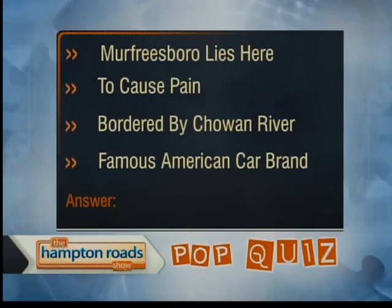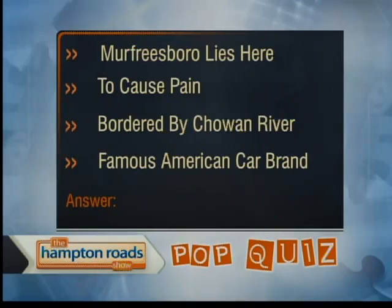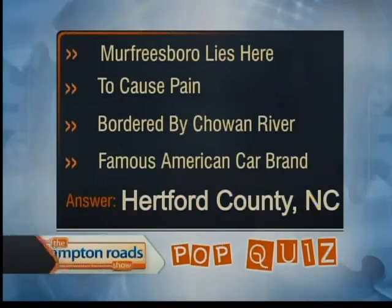Coconut rice is good. The trivia clue: Murphysboro lies here — to cause pain, bordered by the Schwan River and a famous American car brand. Kind of like wordplay here. Hertford. Hertford County — that's where it comes in. Put the words together. The winner is going to take home the swag bag for the Step Up Revolution plus get to go see the movie. Big thanks to Chef Bob. The pineapple is delicious — everything is. Don't forget about everything we learned about chocolate today from Melanie Woodrow. Her Healthy in Hampton Roads segment will be at thehamptonverso.com. Thank you to our audience for being here today.